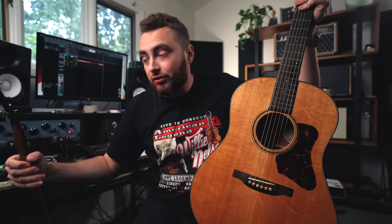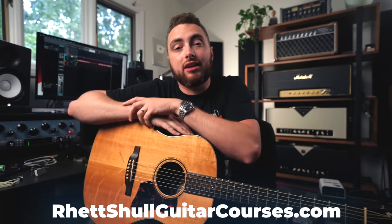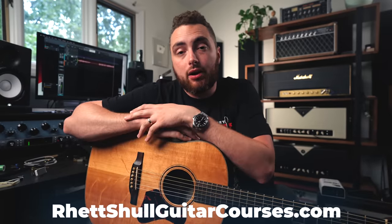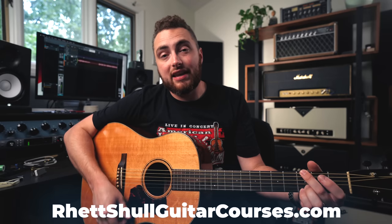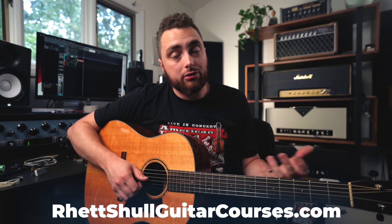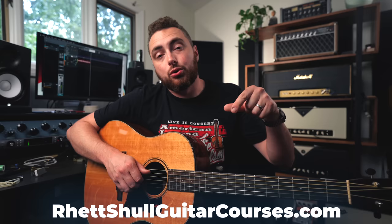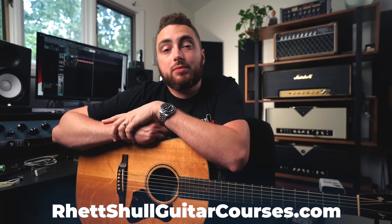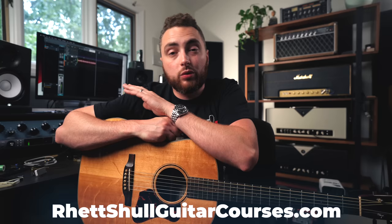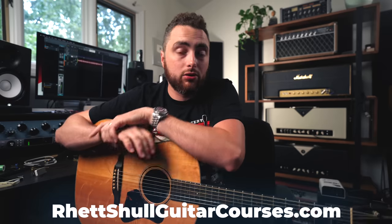A quick plug for my brand new video course, the Cowboy Chord Breakout Course. This is a mini course about an hour long, designed to be taken in one to two sittings. If you're an acoustic guitar player or a rhythm electric player stuck playing the same cowboy chord voicings that we all learn when we first pick up a guitar, and you want to break out to more interesting chord voicings and understand how to get up and down the neck, this course is for you. We're still doing special pre-order pricing — the course will never be this discounted ever again. For more information, the link is down below.